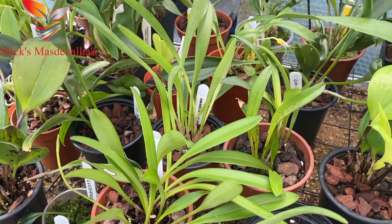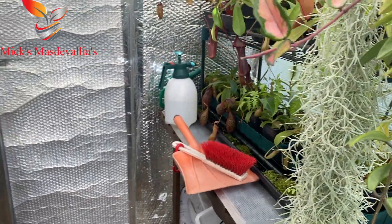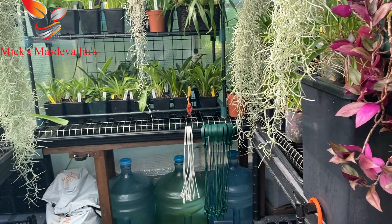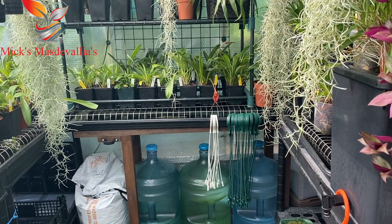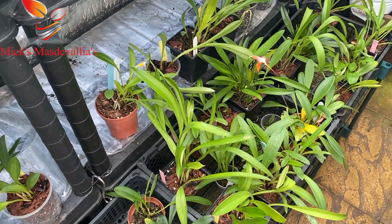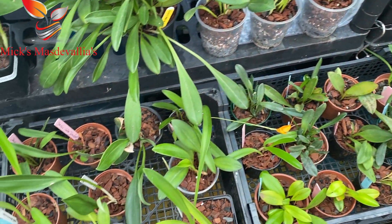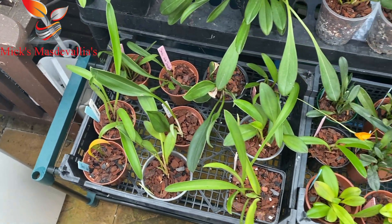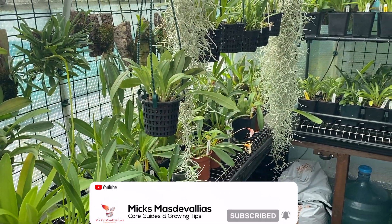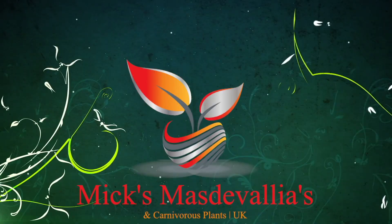End of the year, so let's move on. Until I can do a video when we've got plenty in bloom — thanks for watching. Share the video, subscribe, and give us a like, it all helps. As you can see we've got quite a few divisions ready to go on the shop, so take care, thanks for watching, and I'll see you all on the next one. Bye for now.